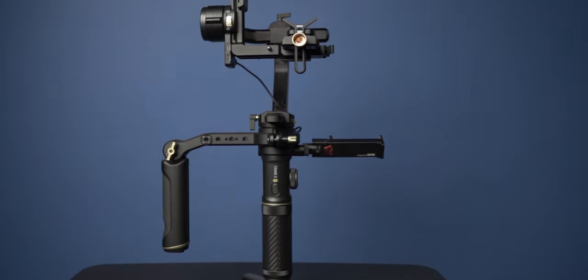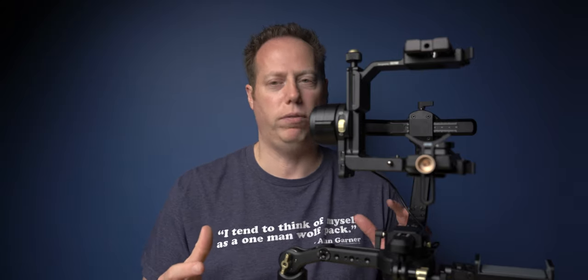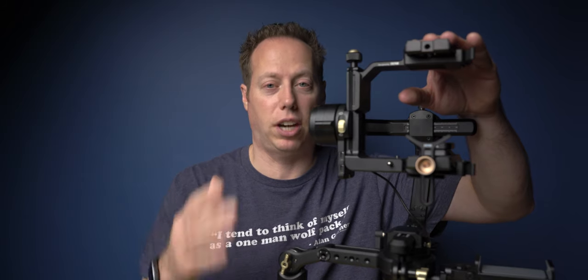Now this thing is a solidly built gimbal. It allows you to have two cameras mounted at the same time. Why would you need two cameras mounted at the same time? Real simple — what if you are going from a bright scene to a dark scene? You don't have time to mess around with ND filters or exposure. If you're going from outside to inside, if you're a wedding videographer, that's where this gimbal is going to shine. You can mount one camera up here with an ND filter set for darkness, and then mount your primary camera down here set for outdoor exposure.